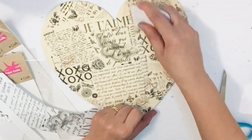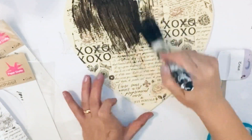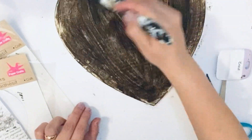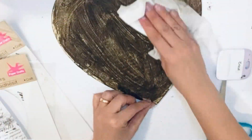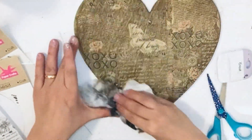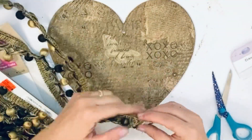Look how pretty it looks — 'Je t'aime,' XOXO, and all those beautiful words. Now I'm using a gel antique wax all over so I can give this sign a vintage rustic look. After applying the gel, I'm removing it with a baby wipe and look how beautiful it looks — in real life it's very pretty.